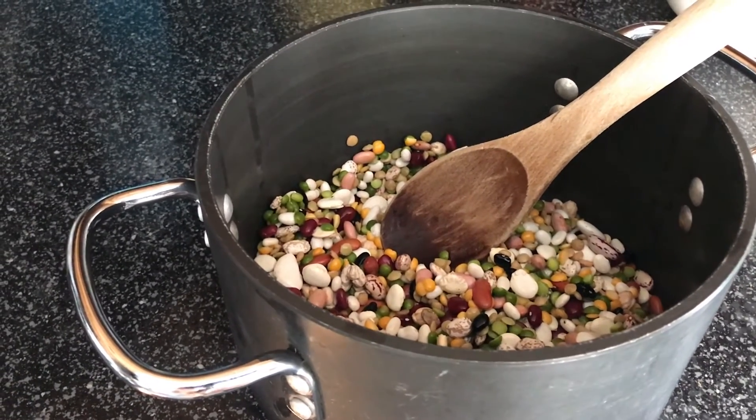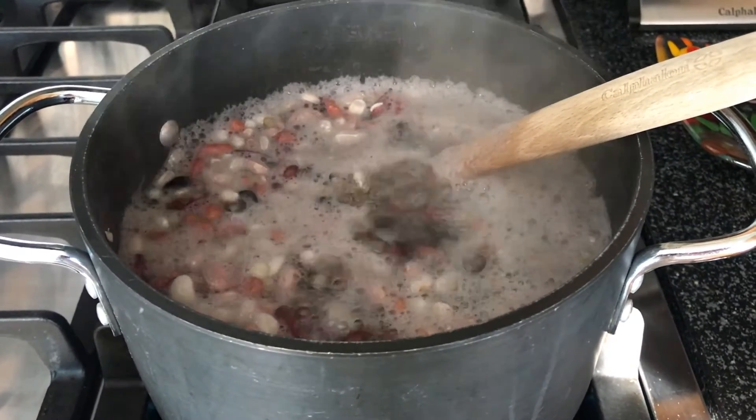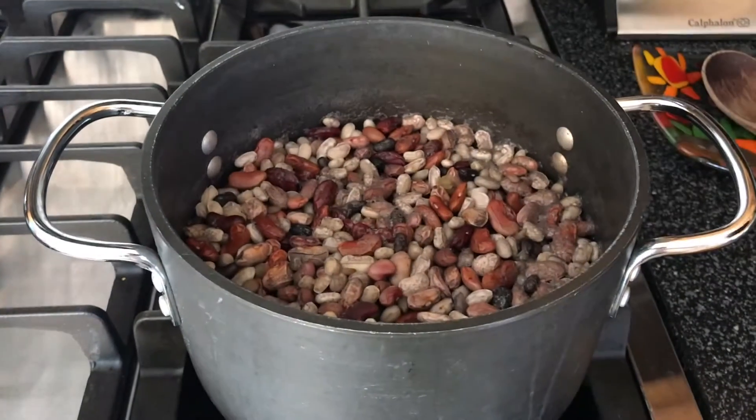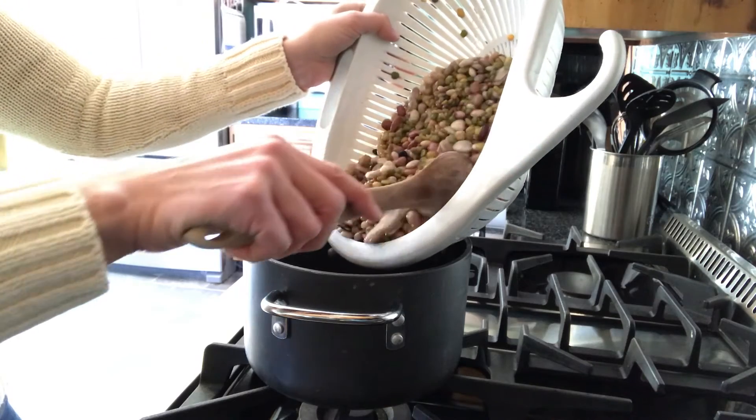Next, add the beans to a deep pot and cover with approximately 2 inches of water. Bring this to a boil and then turn the heat off and cover the pot, letting it stand for 1 hour. Most of the water will be absorbed. Drain the beans back in the colander and then add them back to the pot.